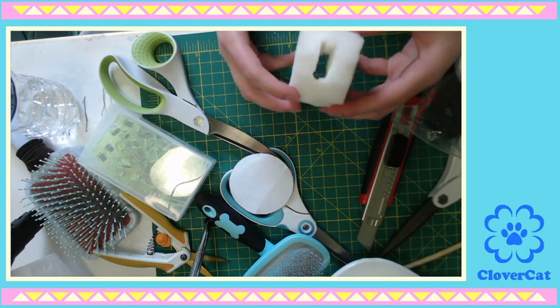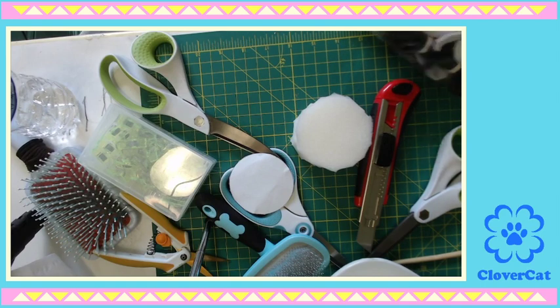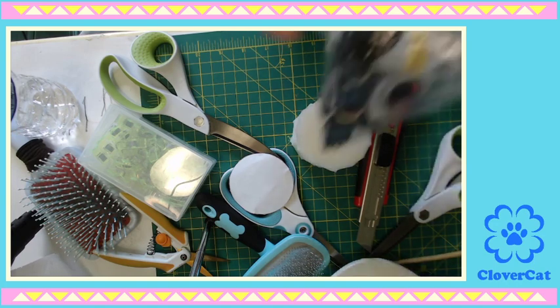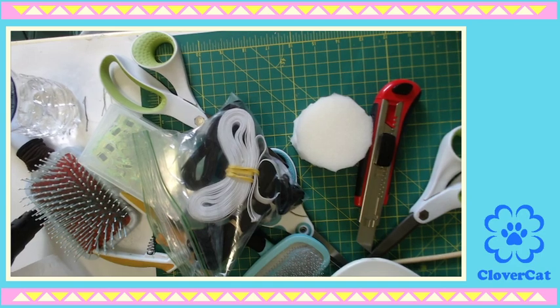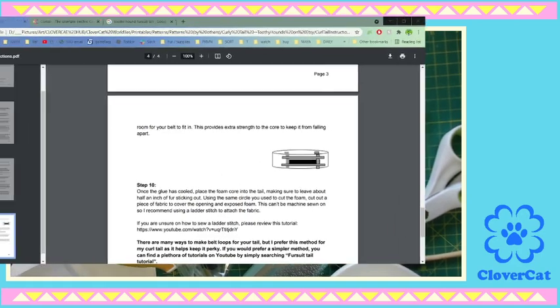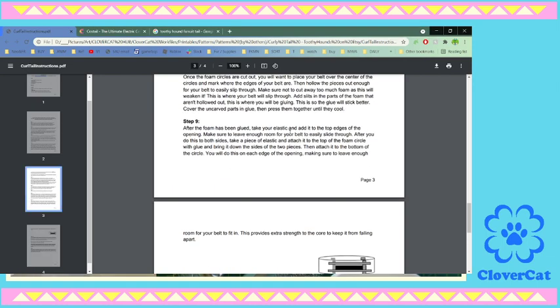Okay, so this is glued together. I'm just so shocked. This is the direction it's gonna go. The directions still work — let's read the directions together, guys, because I still don't understand.